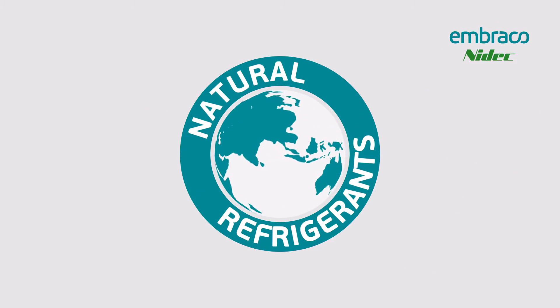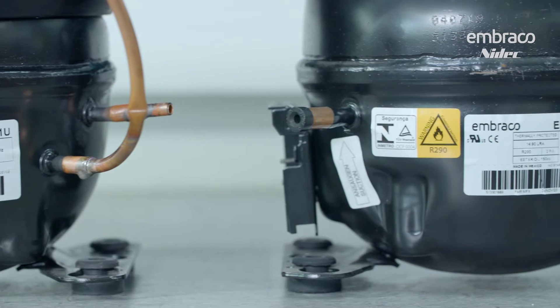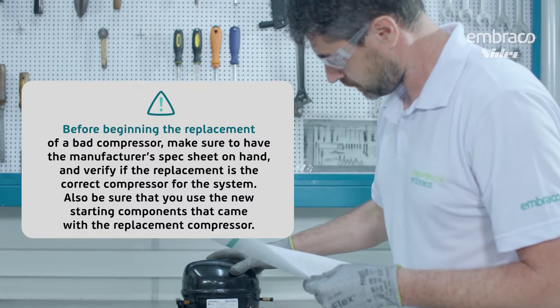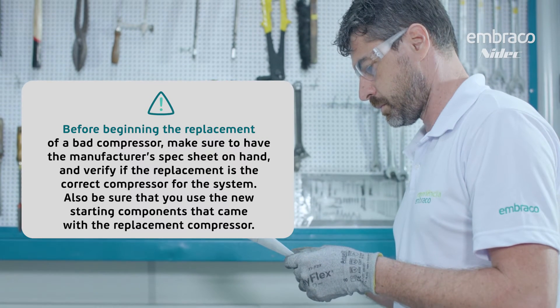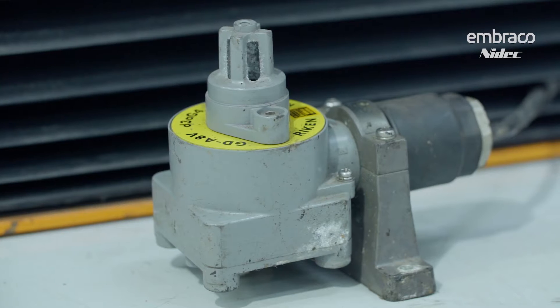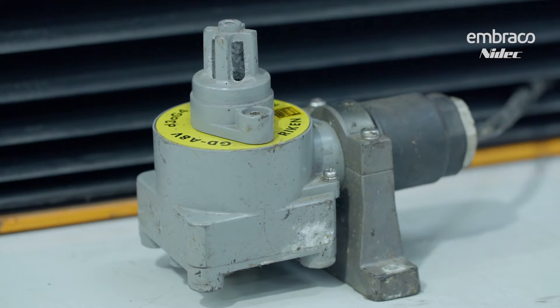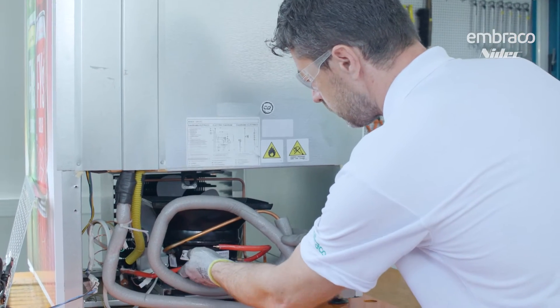We're going to look at an R290 compressor replacement. As we get ready, keep in mind the following points and pieces of equipment. The hydrocarbon gas detector is probably the most important piece of equipment on the job site. We want to use it as the very first thing when we get there, sweeping the outside and inside of the cabinet, looking for any potential R290 that has leaked out of the system.